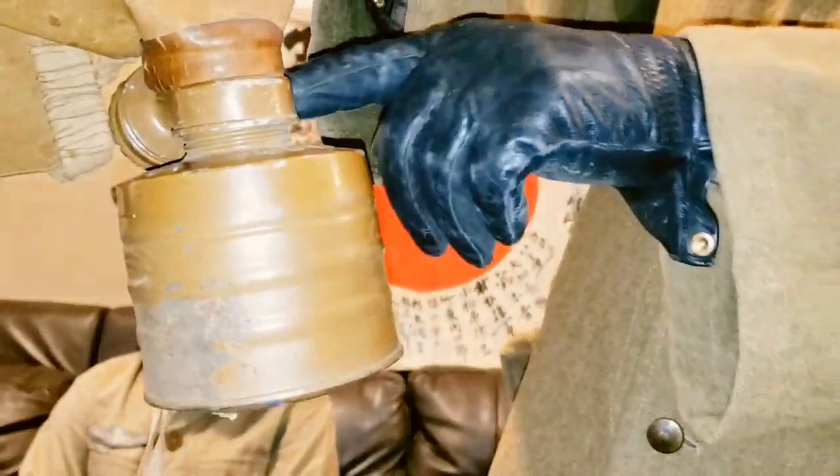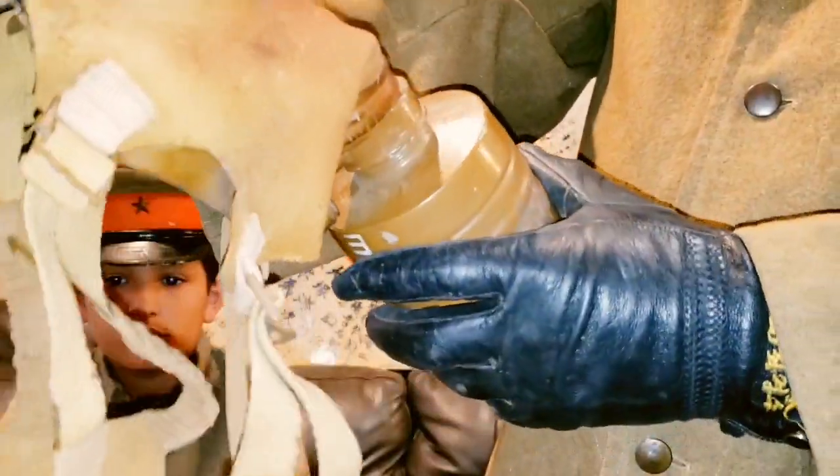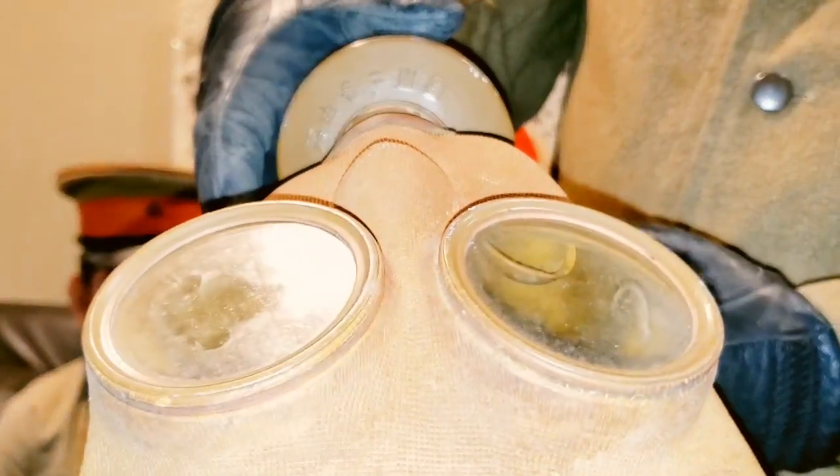There's a little bit of leather here, and there are some Kanji characters here on the canister. I don't know if you guys can see it on the video.